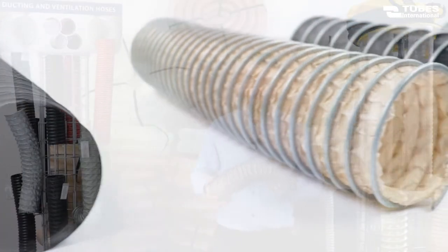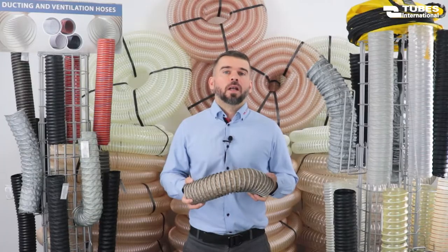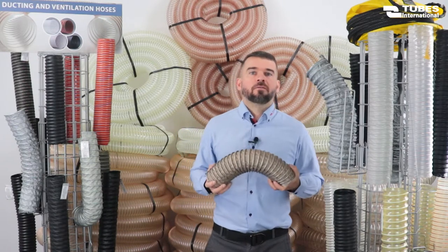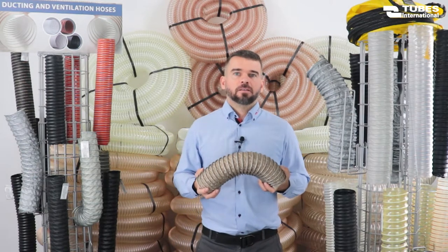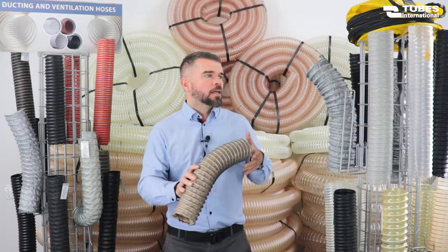Another group is chemical resistance hoses. They are designed for the extraction of aggressive gases, chemicals and solvent vapors. They are made of polyethylene, polypropylene, rubber impregnated fabric and Teflon. Same as other hoses, these are also reinforced with steel wire. Most of them are available in anti-static or electrically conductive versions and are widely used in the chemicals and petrochemicals industry.